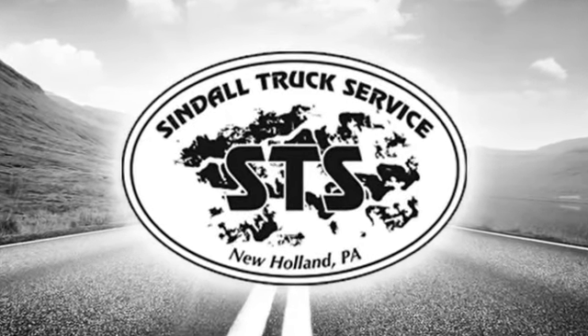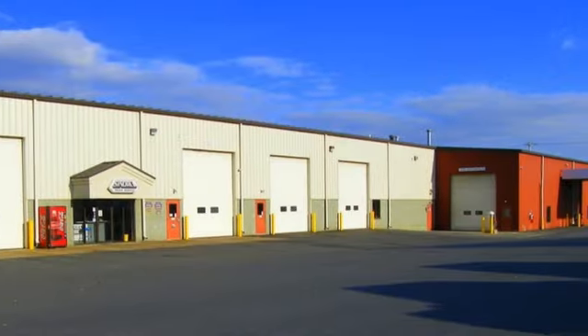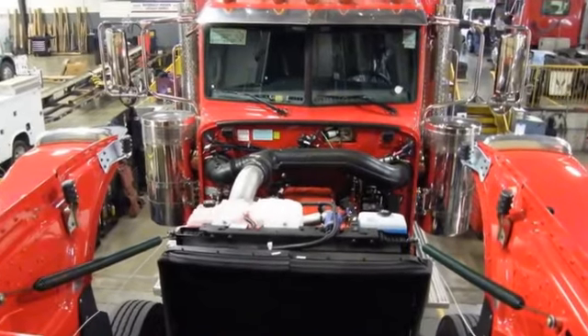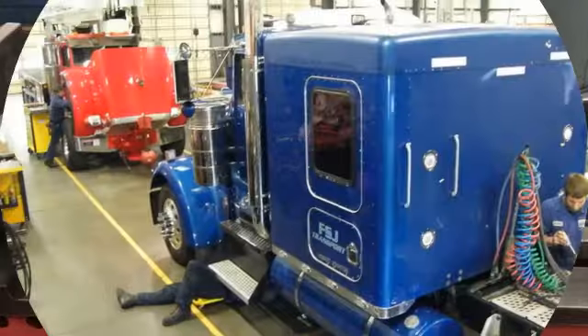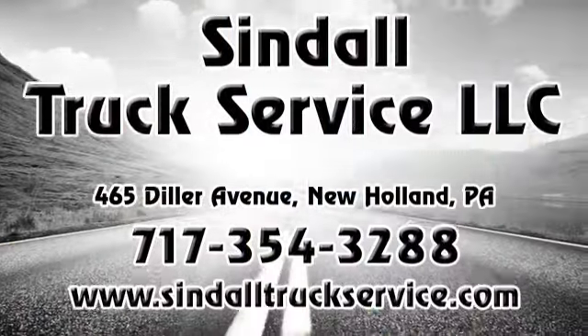Sindal Truck Service can repair and balance your existing steel or aluminum driveshaft, or build you a completely new assembly. We are able to balance multiple shafts with multiple carrier bearings up to 13 feet long. Driveshaft parts and customized driveshafts are also available.